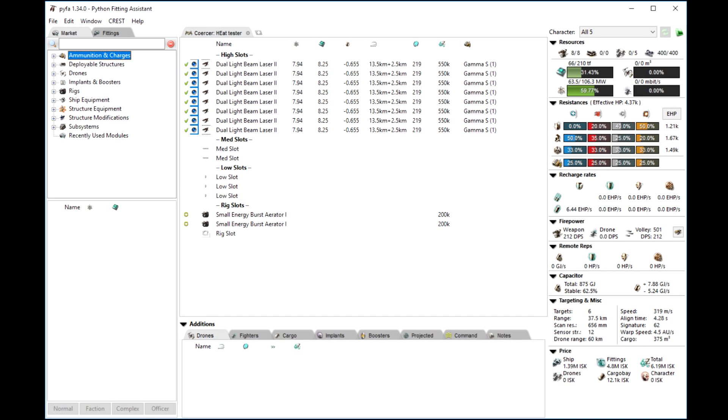For our testing we're going to use a Coercer with dual Light Beam Laser IIs and a couple of burst aerators to make them fire a little bit faster, as we can see here in Pyfa.